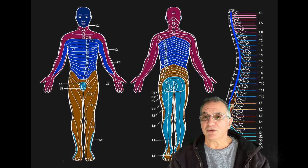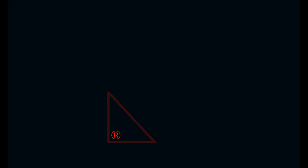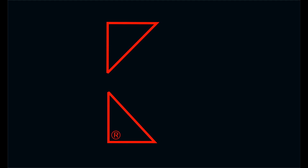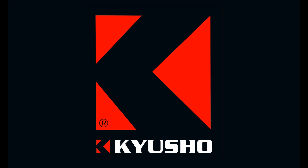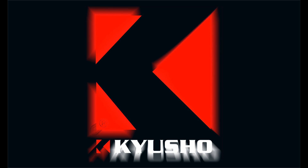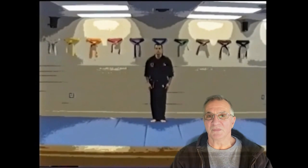Understanding the dermatomes of the human body is invaluable for self-protection and application of Kyushu in a practical self-protection mode. Hi, I'm Evan Pantazzi.